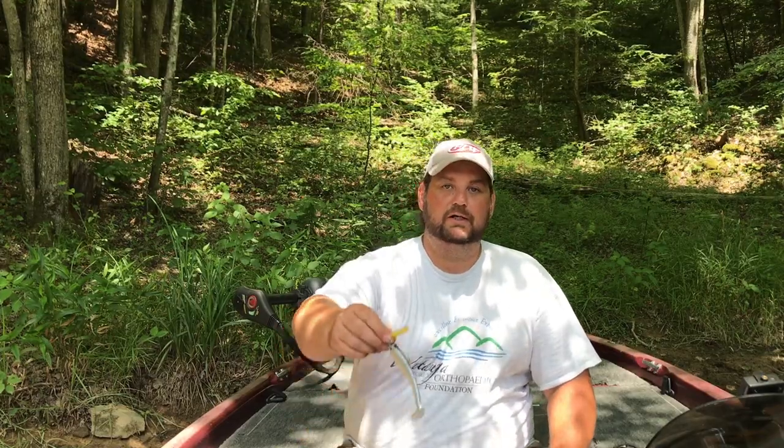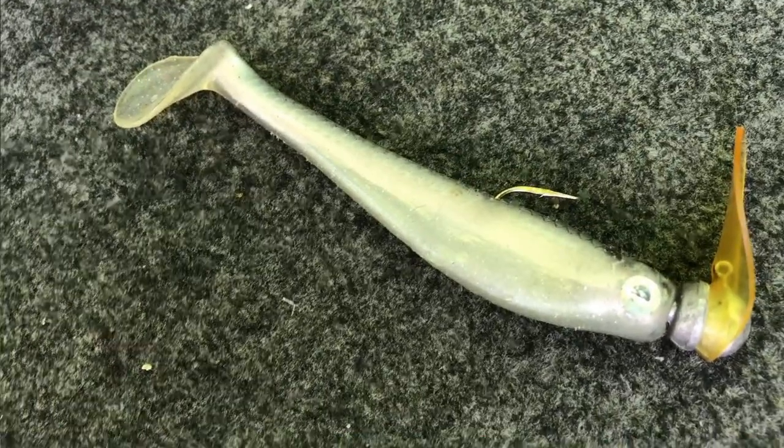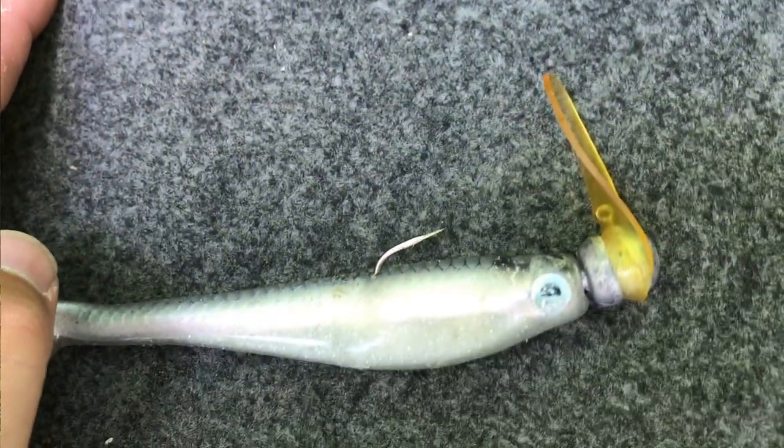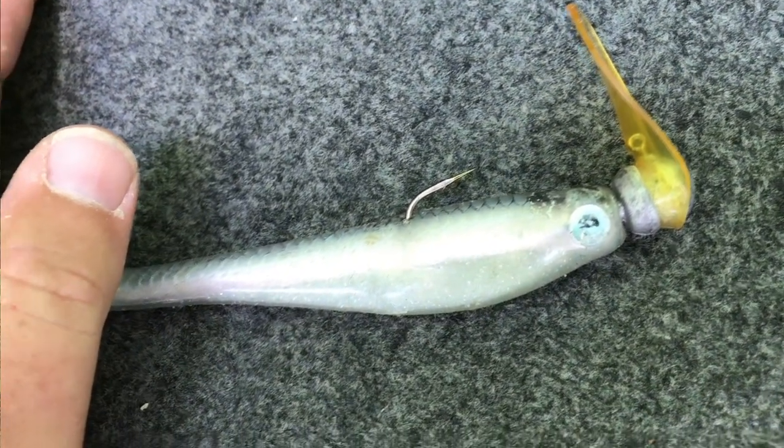Another way — a little more simple way — to get some good vibration out of a swim bait, a little extra drawing power, is to put it on a scrounger head. That lip works back and forth as it comes through the water and really puts off a lot of added vibration that the swim bait doesn't naturally give off.